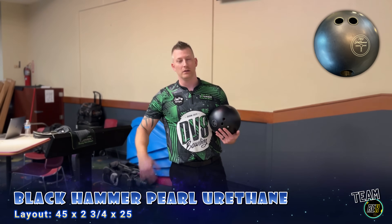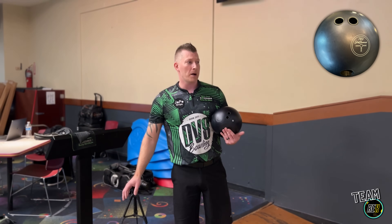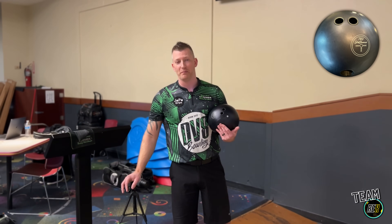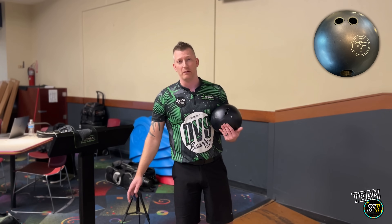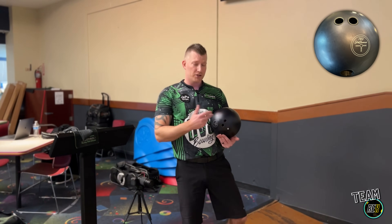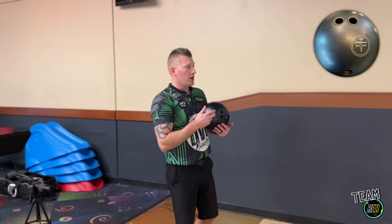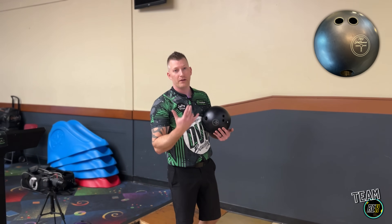Black Hammer Urethane, the Pearl 78D, obviously made for out on the tour — something I definitely wanted to drill up. The Purple is a great urethane ball, but it's a lot of ball, and sometimes I just need to step down from that. So this is a great complement to that. Today we're going to show you the difference between the Black Hammer Pearl and the coveted Purple Hammer.